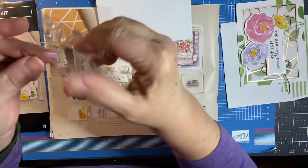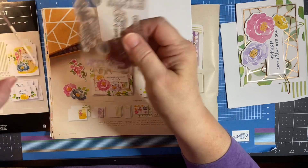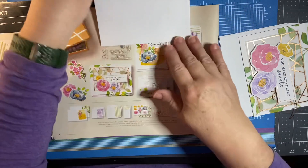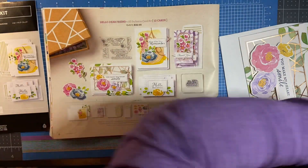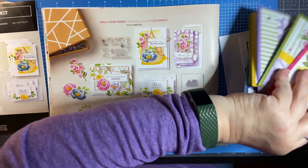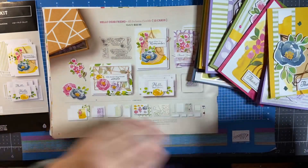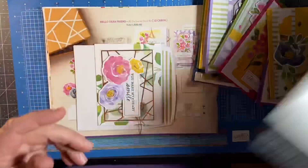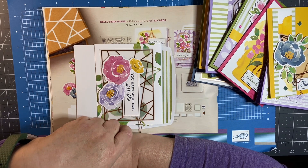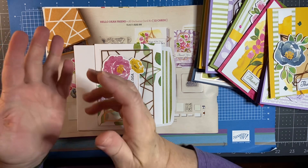There is a protective sheet to protect your stamps. Go ahead and put that on there and put it away safely and you're ready to go. I did a Facebook Live last night — a free online class. Every Thursday I do a free online class and I focus on all different types of products. Once a month I do a free online workshop focusing on a suite of products.